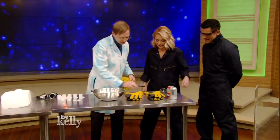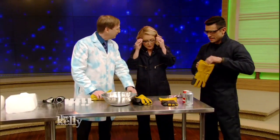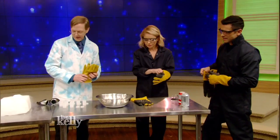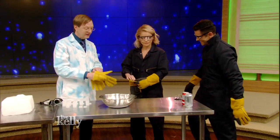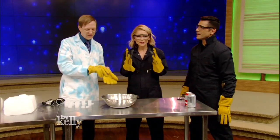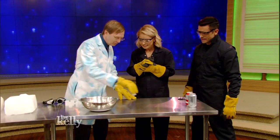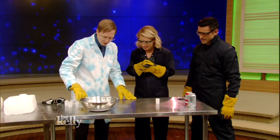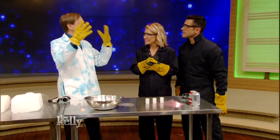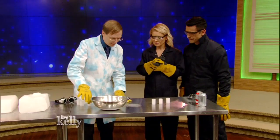Alright, now we're going to need some goggles here. Get some gloves on. So we're going to do a little thing with solid carbon dioxide. Solid carbon dioxide is also known as dry ice — very cold, 109 degrees below zero Fahrenheit. And I thought we'd have a little fun with this. We've got some good old-fashioned film canisters with a little bit of water in them. And carbon dioxide is constantly turning into gas, so what we're going to do is we're going to speed that process up.